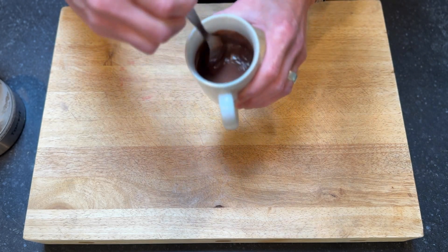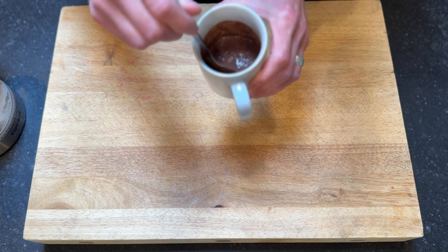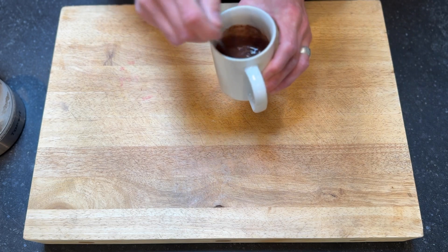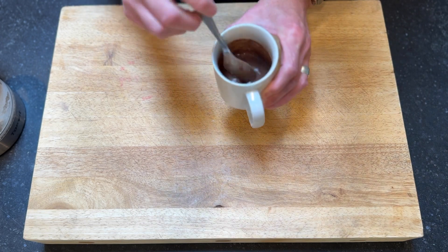So we want to see that kind of a nice chocolate syrup consistency — almost.